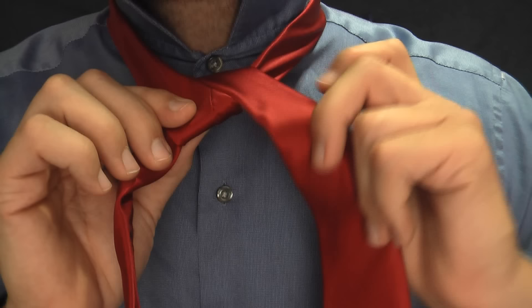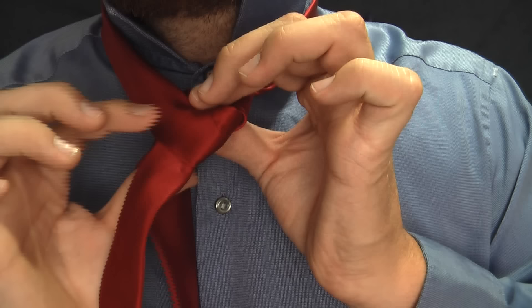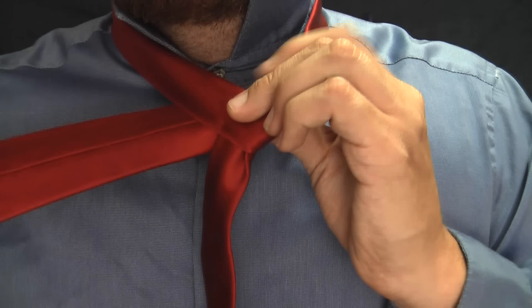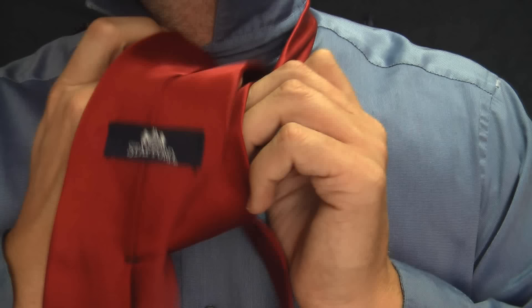Now we're going to go behind what we've created — go behind here to the other side. Now it's in my right hand. I'm going to come up like this and it's going to come down through the hole — down through, see that — let's go ahead and do that, down through.